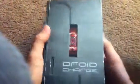Hello everyone, today I'm doing a review video on the Droid Charge phone. It's an Android phone that's sort of new. So we're going to unbox it.